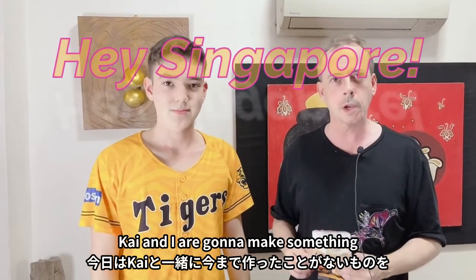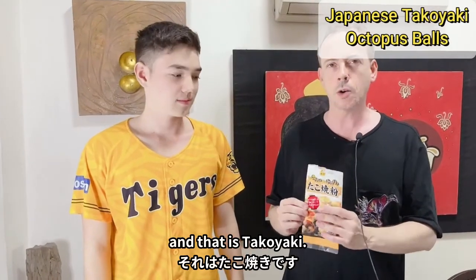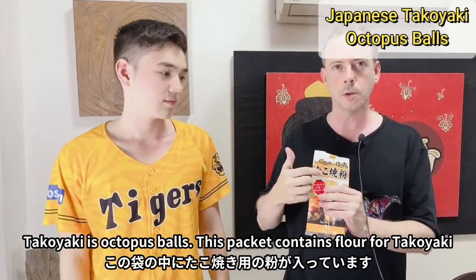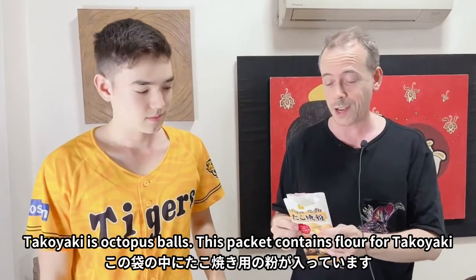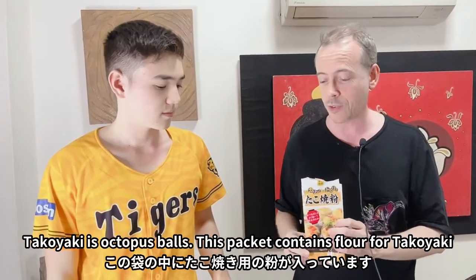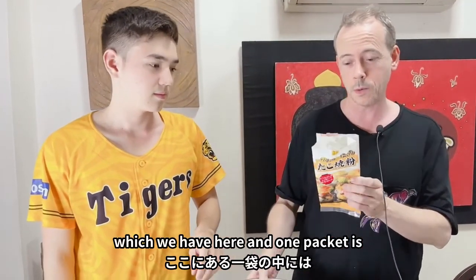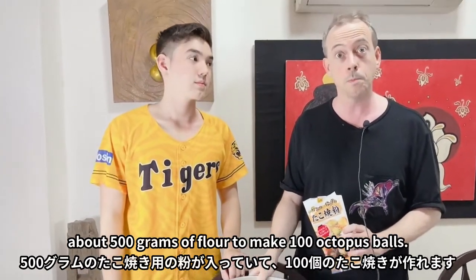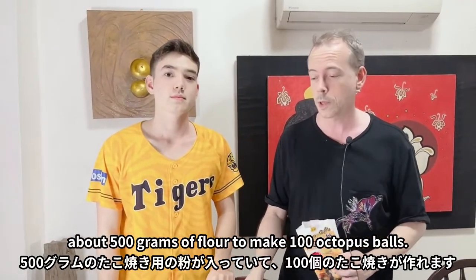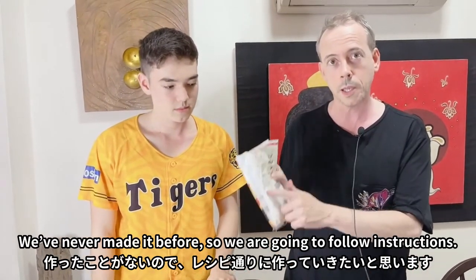Today Kai and I are going to make something we've never made before - takoyaki, which is octopus balls. This packet contains flour, about 500 grams, which can make 100 octopus balls. We've never made it before so we're going to follow the instructions and see how it comes out.